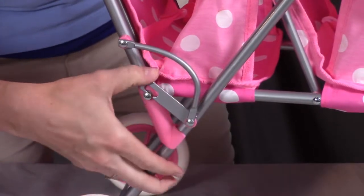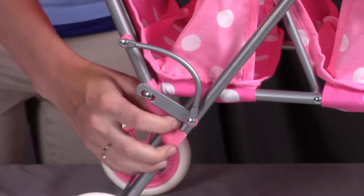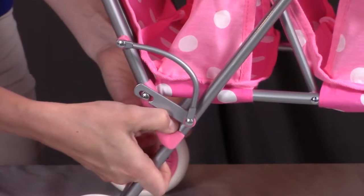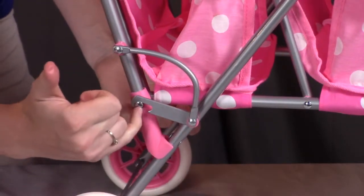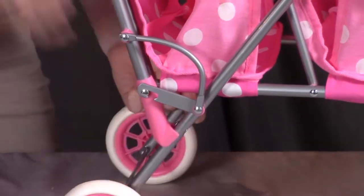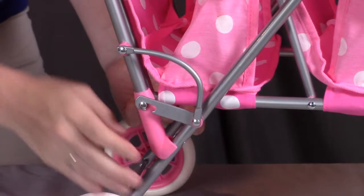Pull this metal bracket down to go over the pin. Then pull these pink pieces back towards you, kind of like you're folding the stroller back down. Once you do that, it's going to force this metal pin to go to the end of the metal bracket, which is what's going to hold the stroller securely open. The stroller shouldn't be able to go any further or fold back down on itself.